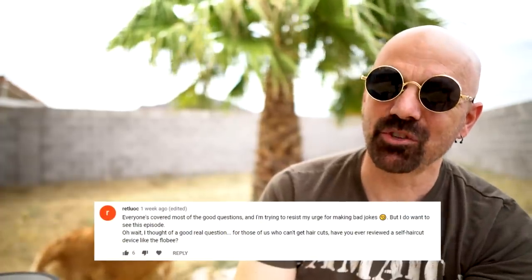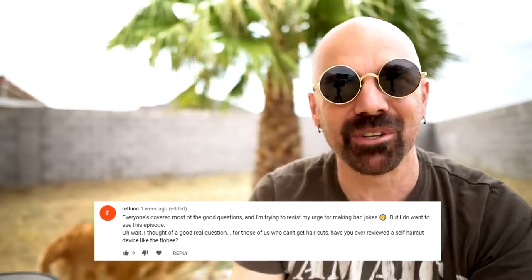This question asks: for those of us who can't get haircuts, have you ever reviewed a self-haircut device like the Flowbee? Well, I don't really have much to work with there, and I don't think Brandon would let me use him as a guinea pig either. I do have a funny story about the Flowbee though. A friend in high school who went into cosmetology school had a family member say you shouldn't go into cutting hair because once these devices take over, nobody's going to need haircuts anymore. I guess that didn't really pan out. It's kind of like when my friend bought a Commodore 64 in the early 80s and said he'd never need another computer again, or when I bought a one-gigabyte hard drive in the early 90s for 500 bucks.